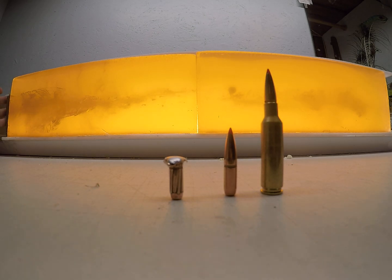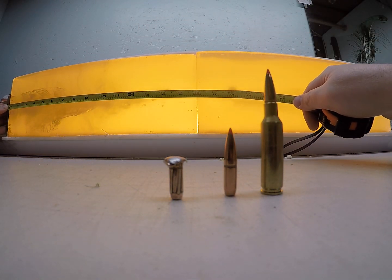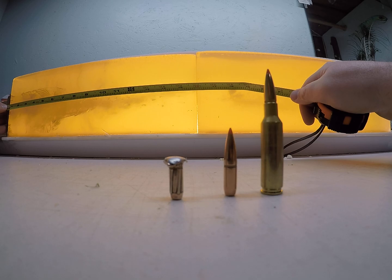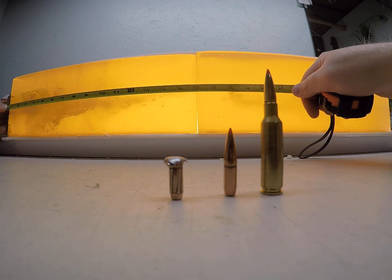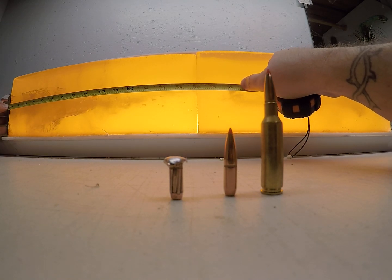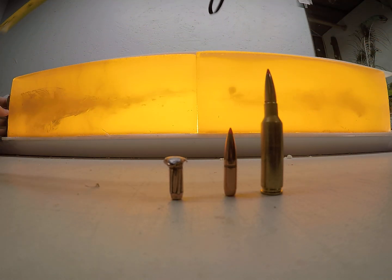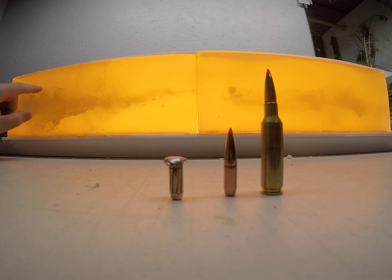Starting left to right with that high velocity load, it opens up almost immediately. You get a really good portion of that permanent wound cavity running to the 11 and 1/8 inch mark, and then a little bit more permanent wound cavity just past the 14 inch mark, where the bullet's leading edge is at 18 and 5/8 inches. There are tears on all four sides of the block, so you have over a 5 inch massive portion of that permanent wound cavity.